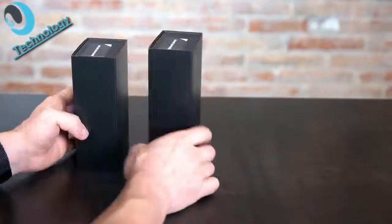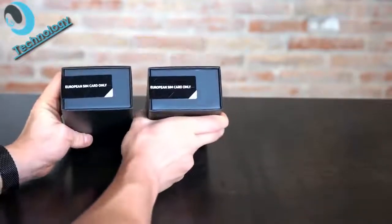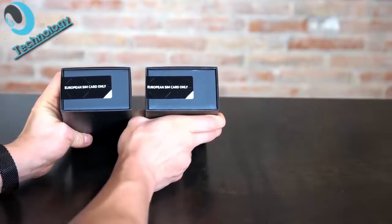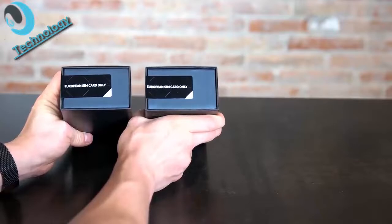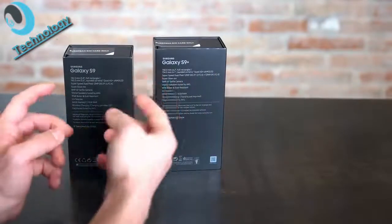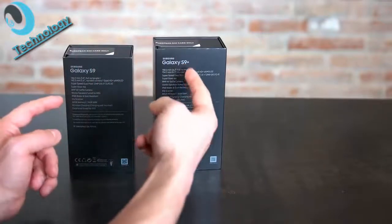On the right side you see nothing and on the top you see that it still comes with the original lock, so you have to use it with a European SIM card for at least five minutes, but it's not too hard. On the back of course there is the interesting part — the specs of the Galaxy S9 and S9 Plus.